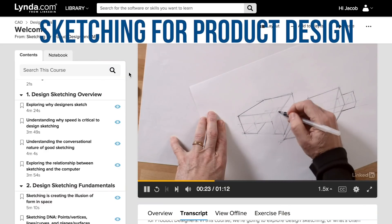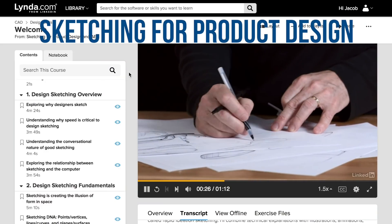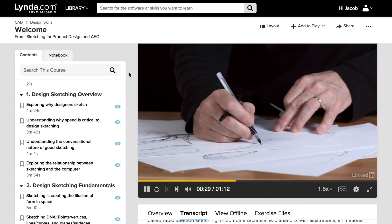I'm doing this 20 hours of perspective drawing along with a course I found on Lynda.com. The course is called Sketching for Product Design. It's an incredibly good course — incredibly technical, which is good because it explains all of the rules, the geometry, and all of the things that go behind perspective drawing. So if you're going to do your own 20 hours, you need to do it along with that course. I'll put a link to it in the description below.